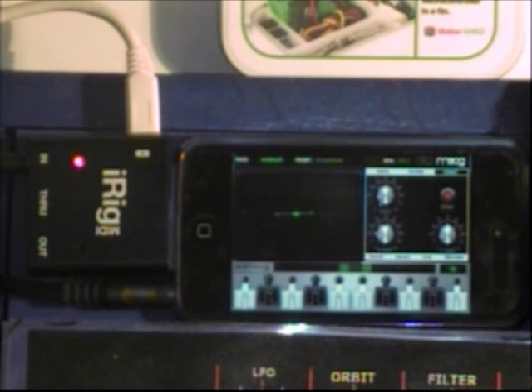Once you add a MIDI interface to the iPod, it becomes a truly wicked machine.